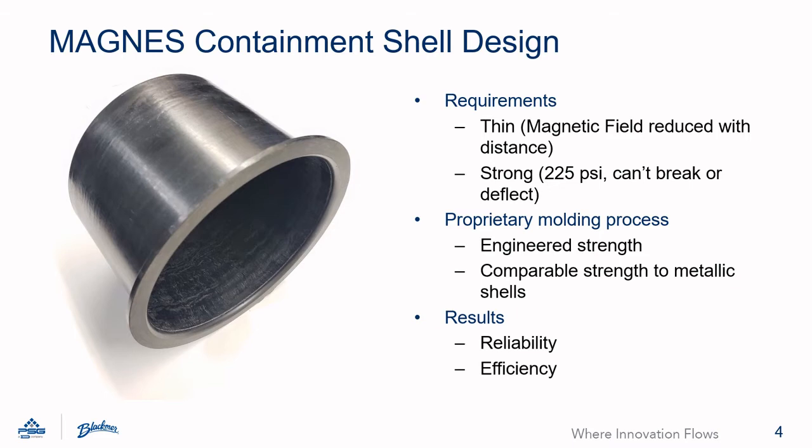Other designs utilize injection molded plastics. These designs avoid eddy currents, but injection molding has some drawbacks. The shell typically has to be thicker, which means the coupling must be oversized. The plastic deflecting under load can also be a concern. This means that the air gap between the coupling must be further increased and the coupling must be further oversized to compensate.